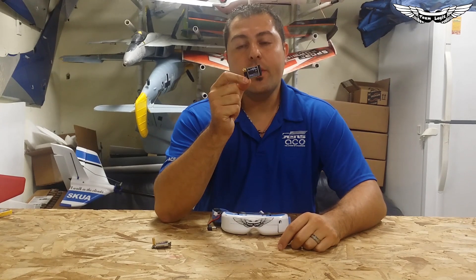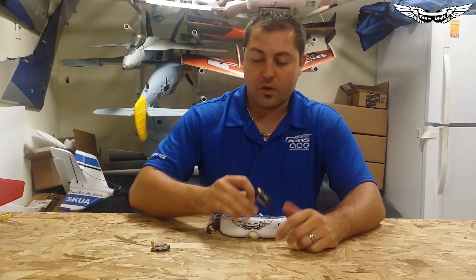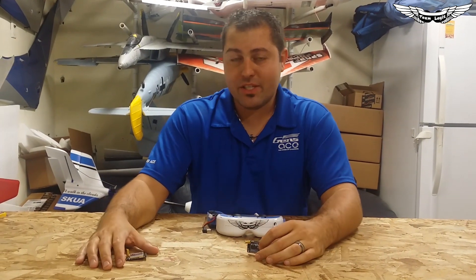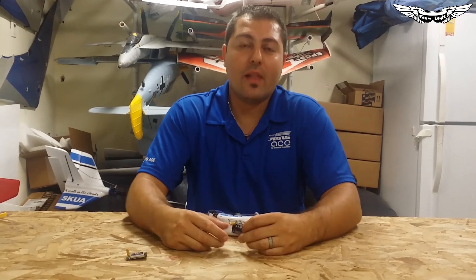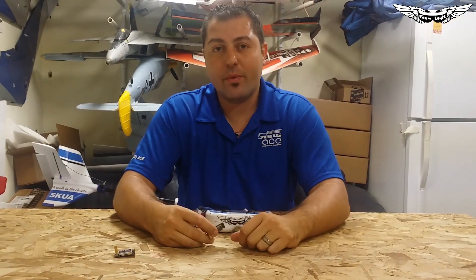This is a very good and new innovation in FPV for the swappable module type goggles. You might be asking yourself, why would I want to run 2.4 when they have the 1.3 or the 5.8? Well, as you guys know, FPV is a growing hobby and it's just getting bigger and bigger, so more channels are becoming used. When you try to fly FPV, it's sometimes hard to find a channel you can fly on with your friends.